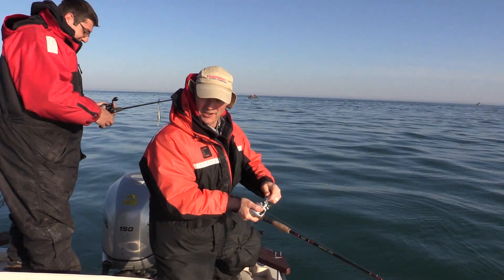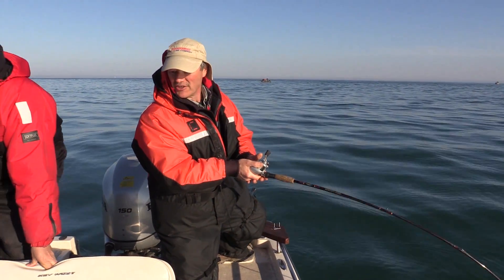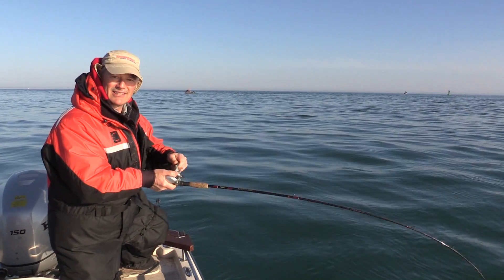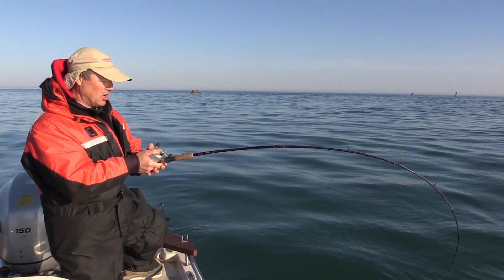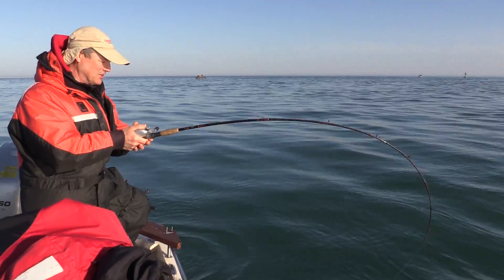And we struck right away, which is a good sign. It's a great day out here. Water temperature is 41 degrees, so it's a nice spring day weather-wise, but it's always colder on the water. We've got these floater suits on, which keep us nice and warm.